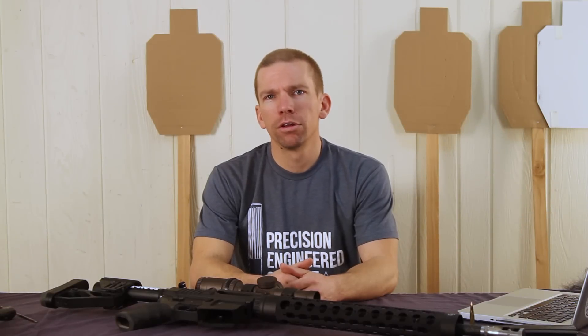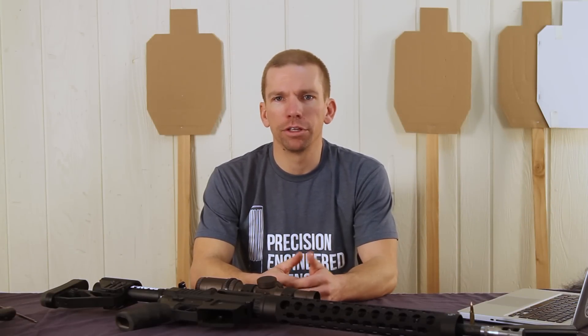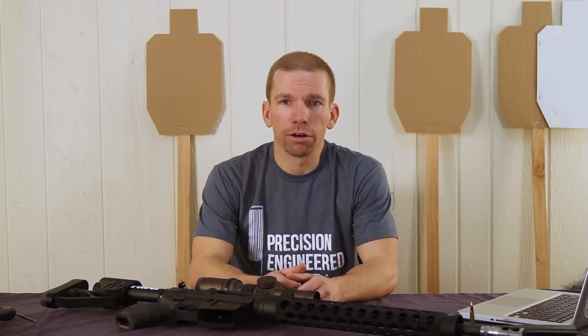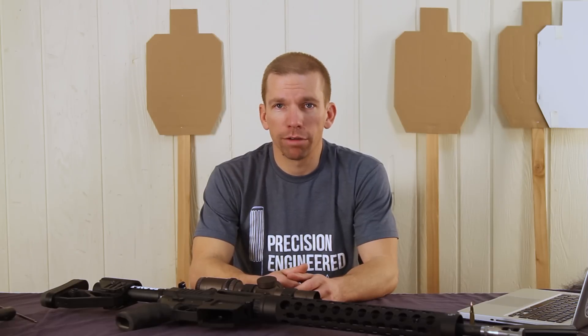Hi, I'm Adam from Amtac Suppressors. Every year we shoot well over a hundred thousand rounds of ammo between demos and testing, video shoots, and things along those lines. And when you shoot that much, something is bound to go wrong sooner or later. So what we're going to do today is share a couple stories about the times when we have blown up rifles.